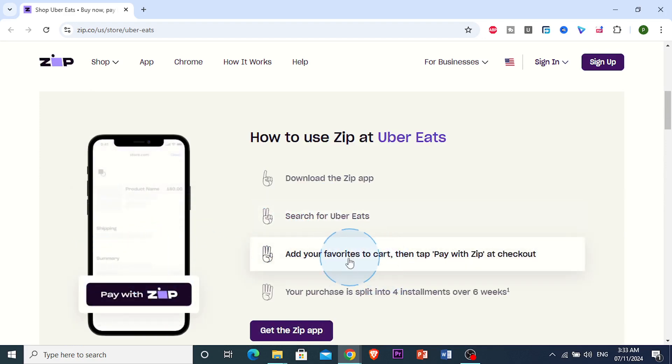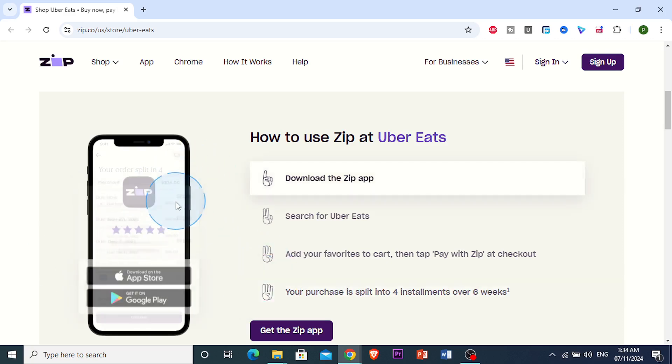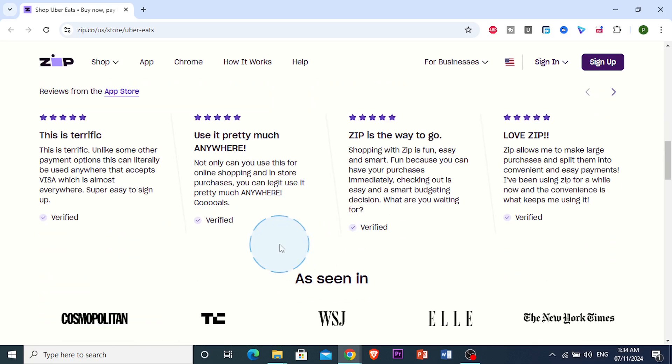You can add your favorites to cart, and when you're checking out, you just want to click on Pay with Zip. What that's going to do is split your purchase into four installments that you'll be paying over six weeks. It's literally that easy.